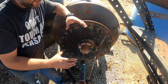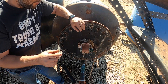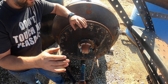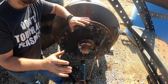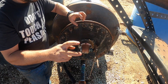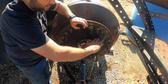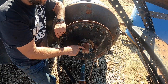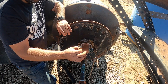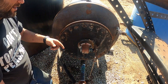Inside this separator is a float about the size of a five-gallon bucket but a little bit longer. It's made out of really heavy-walled pipe — it weighs a couple hundred pounds. It's made exactly so that it will float in salt water but sink in oil. So the float sits at the contact point between the oil and water inside the separator. It's connected through this trunnion on about a one-inch rod that screws into a piece on the inside, and then the float is connected to the end of that rod.